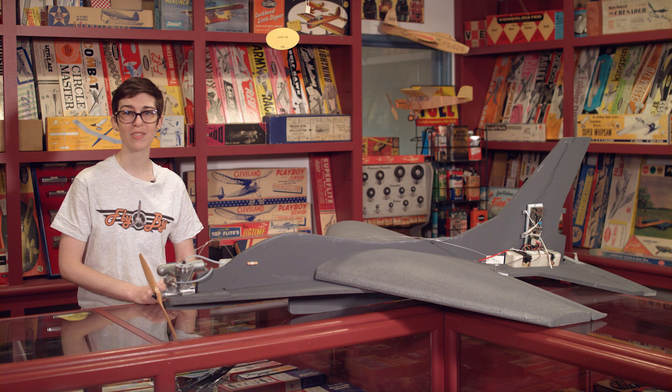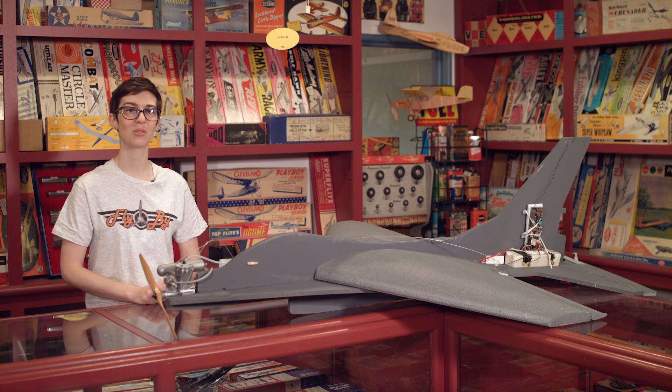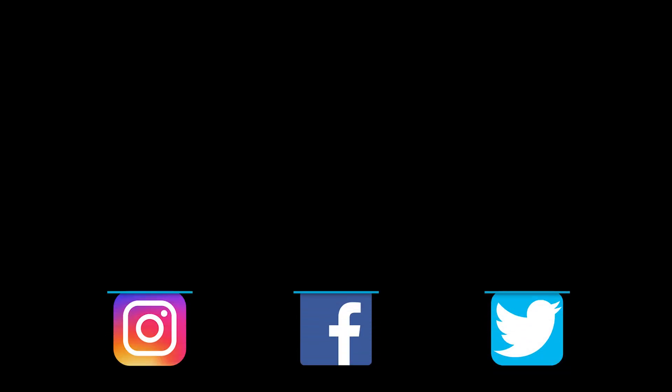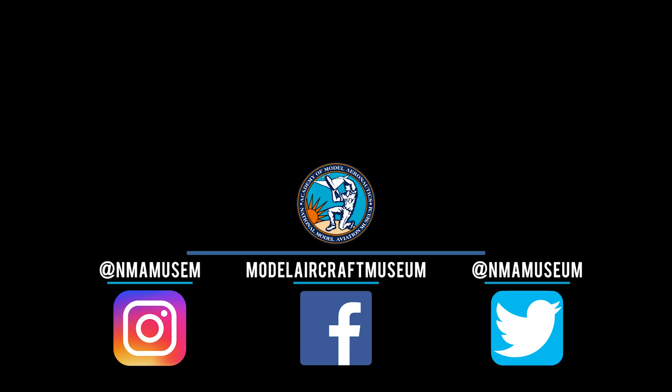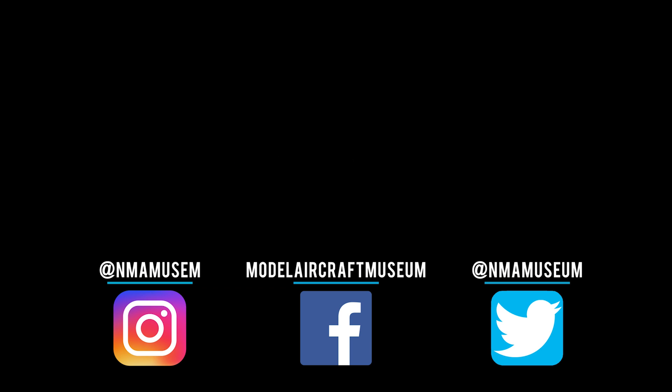Putting time and effort into customization would not be at the front of the RC-MAT pilot's mind simply because these airplanes were originally intended to be used for target practice. Luckily, some of these models survived these shooting ranges, and we are able to enjoy them today. Thank you for tuning in to this episode of Flyby. As always, if you have any questions, comments, concerns, or corrections, please email us at museum@modelaircraft.org. Don't forget to like, share, and subscribe. See you next time.